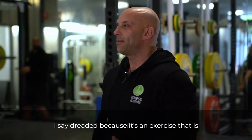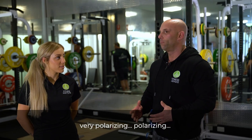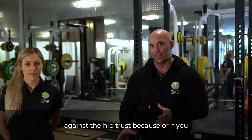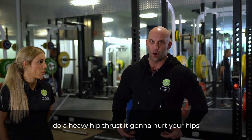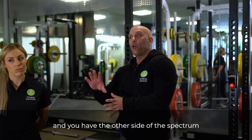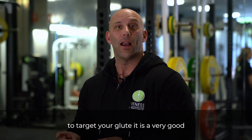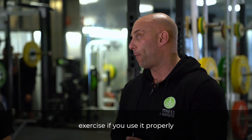I say 'dreaded' because it's an exercise that is very polarizing. You have coaches that are dead set against the hip thrust because if you do a heavy hip thrust, it's going to hurt your hips — and I kind of agree with that. And you have the other side of the spectrum that swear by the hip thrust and make a huge living from it. But if your goal is to target your glutes, it is a very good exercise if you use it properly.